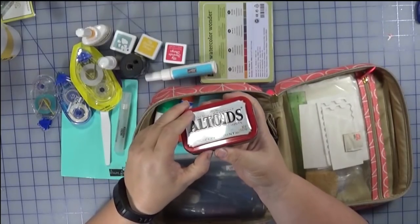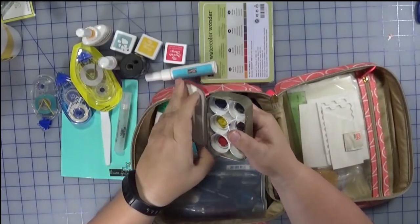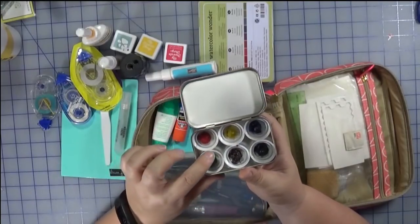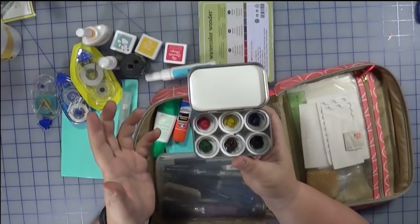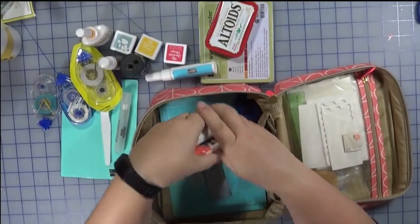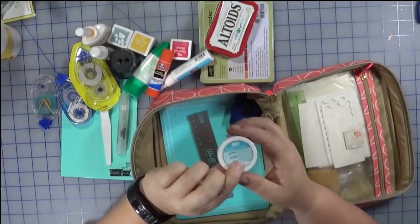I have a Ranger mini mister — it's empty, no water in it — but I'm taking it because we could be watercoloring in some of the classes. This is my homemade paint tin, just an Altoids tin. I laminated a couple sheets of white cardstock that I stick in the lid to act as a palette, and then I took lids from water bottles and added some main colors: red, yellow, blue, green, brown, and black. I always have Tombow Mono — one of my favorite glues — and a glue stick as well.